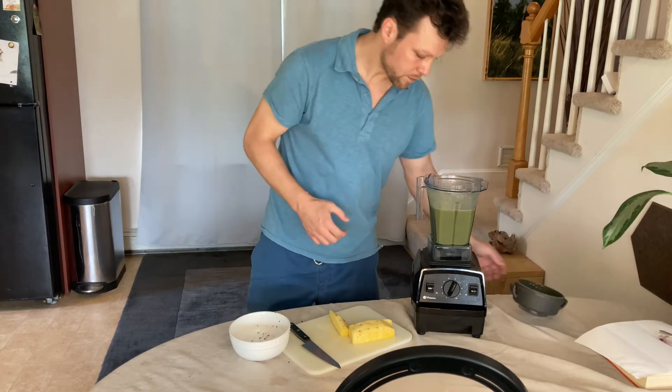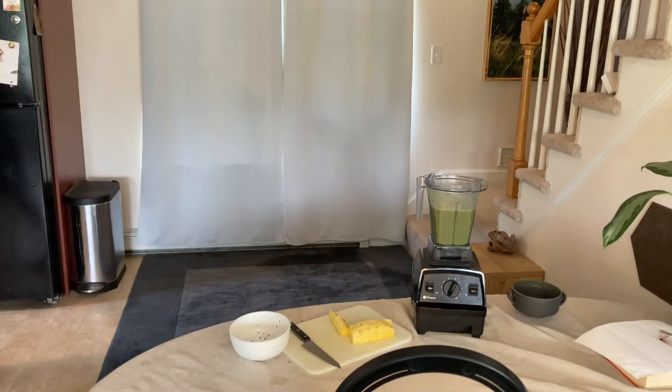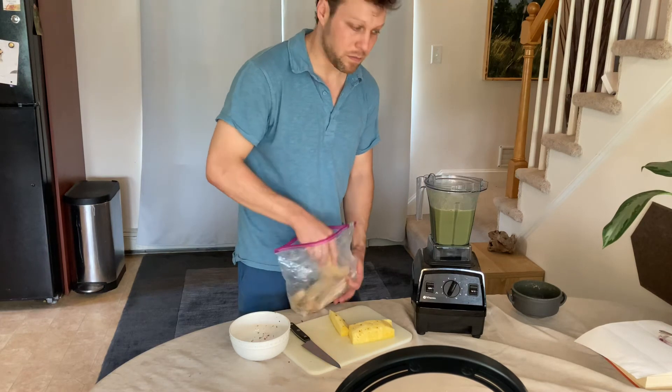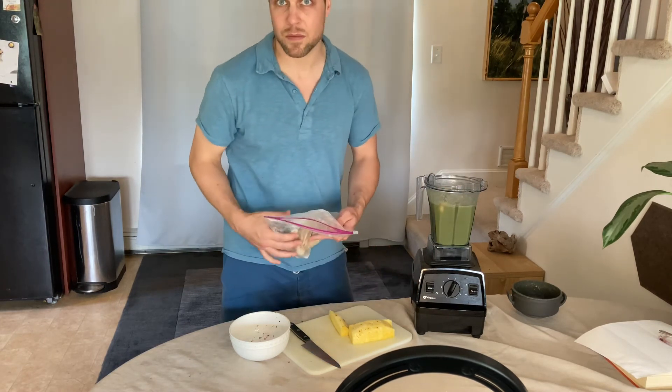Now I'm going to try it — oh, you know what I forgot? Frozen banana. Don't forget that. It seems like there's a little extra room in here. I just freeze bananas and put two of them in — better texture, nice and sweet, and you get some potassium.